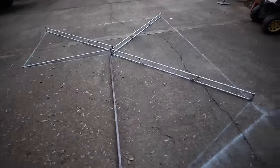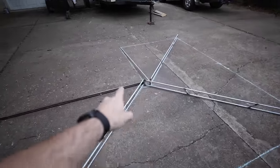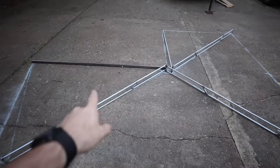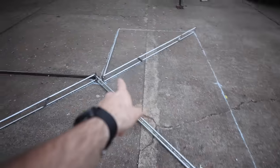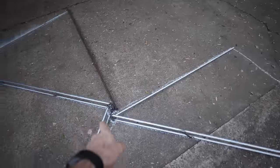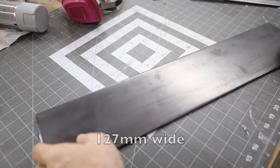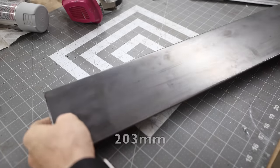Back in CAD — quick overview of the dimensions now that everything's welded up: the base is 90 inches, arms are 85, 85, 87 inches, and the fourth arm is 63 inches. Now it's time to build the awning bracket. We start with a big piece of five-inch flat bar, three-sixteenth-inch thick, 24 inches long. We'll cut two eight-inch sections from it.